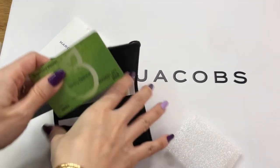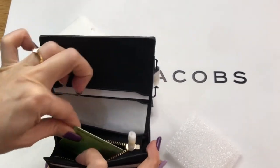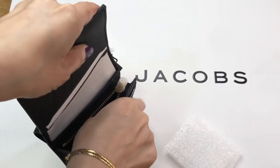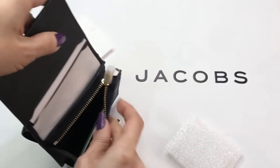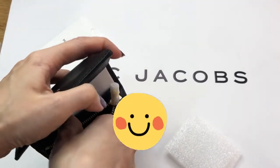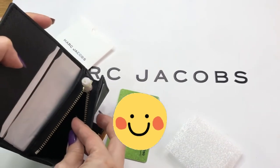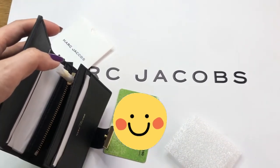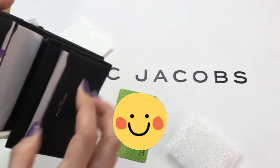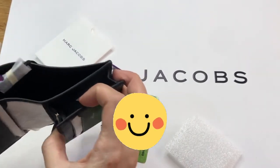It does fit — very exact. You can actually put in one card so you can easily get it out, but if you put in more, you'd have to take everything out to get your cards. So that part can also be used as a card holder.